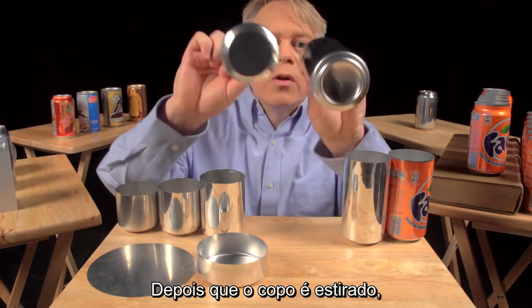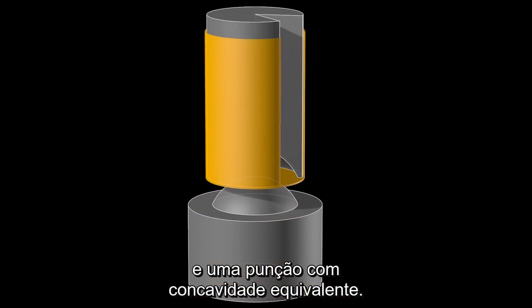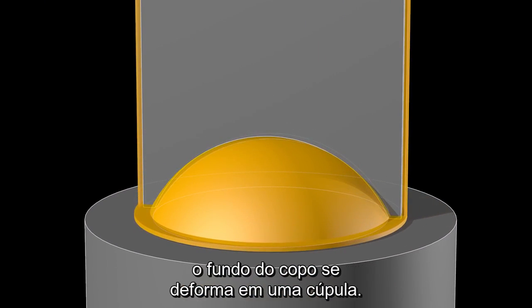After the cup is ironed, the dome on the bottom is formed. This requires a convex doming tool and a punch with a matching concave indentation. As the punch presses the cup downward into the doming tool, the cup bottom deforms into a dome.